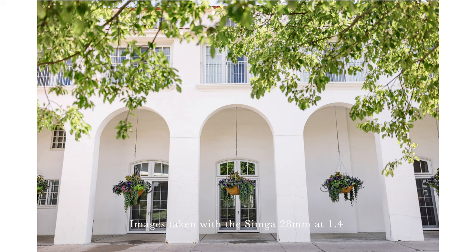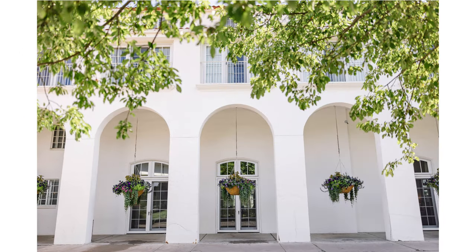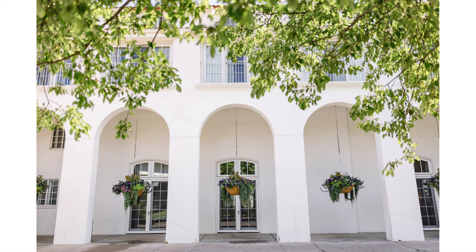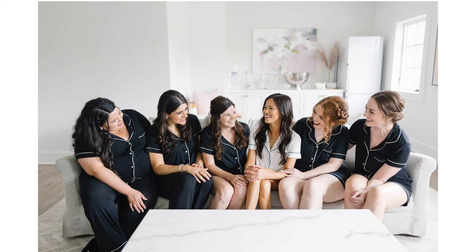I just finished shooting four weddings with this lens and want to talk about my experience. Overall, this lens is fantastic — sharp, beautiful images, nice pop, slightly wider than the 35mm. In this context shot of the venue, the color is wonderful and it's sharp all the way to the edge shot at f1.4, while the tree in the foreground blurs out nicely. There were lots of moments I liked using this lens, like hanging the dress or the bride and bridesmaids in the room — it's great for capturing those candid, context kind of moments.